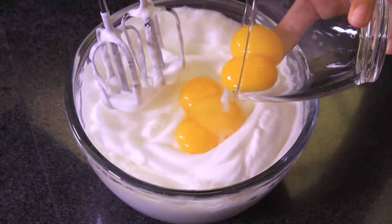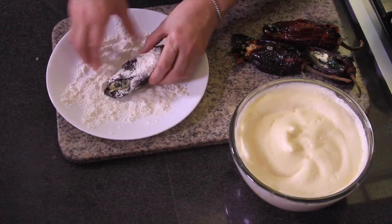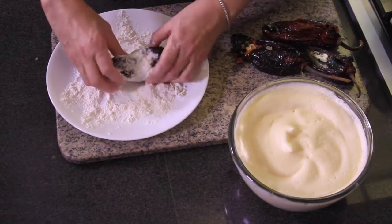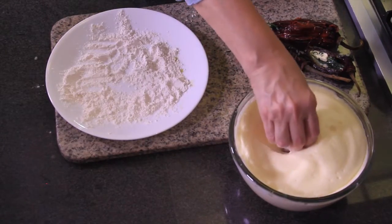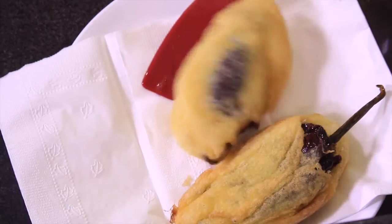Beat the egg whites until they form stiff peaks, approximately five minutes, until they're wide, thick, and fluffy. Add the egg yolks one by one and continue beating to integrate. Pass each stuffed chili pepper through flour, remove the excess, and dip into the egg mixture.